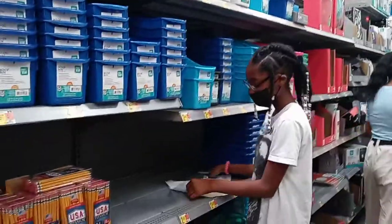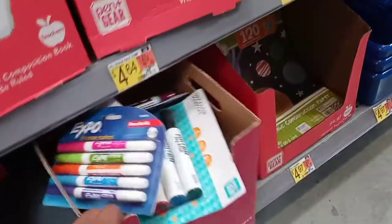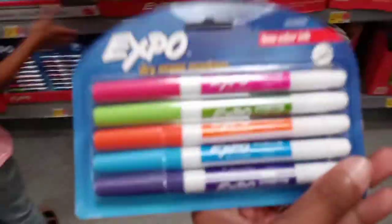I know you need dry erase markers, but I'm not going to get this humongous one. I'm just gonna get these — do y'all even use these? Yes. It doesn't have black in it though.